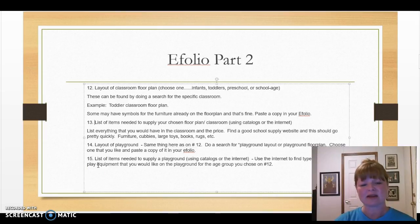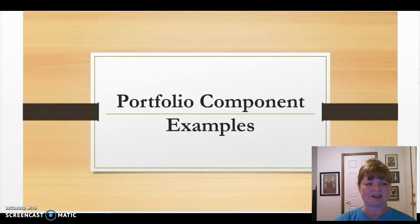The folio is split into two sections with a total of 15 different items. The easiest approach is to put each item on a slide or page of its own. Here are a few examples for you to see.